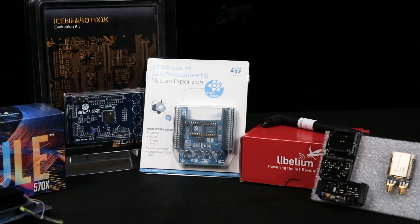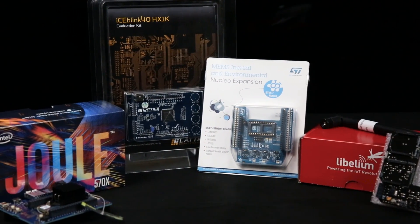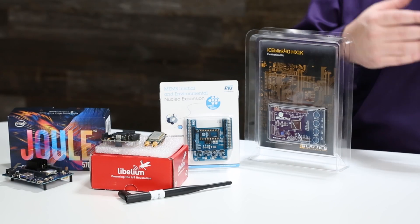So there you have it — that's our engineering gift guide. These are four gifts we think are ideal for the engineer in your life, for somebody that really wants to learn, somebody that wants to play, somebody that wants to go beyond their current knowledge. If you want to see more like this, subscribe to our YouTube channel or visit arrow.com, where you can find all of these boards and many more. Thank you.